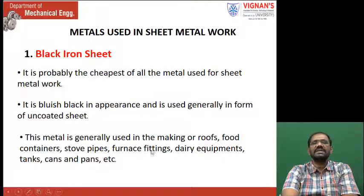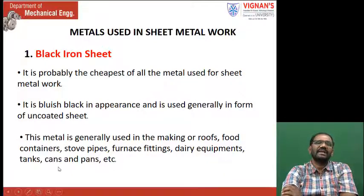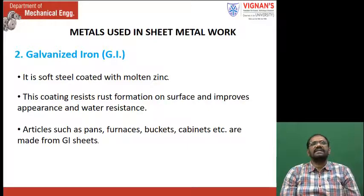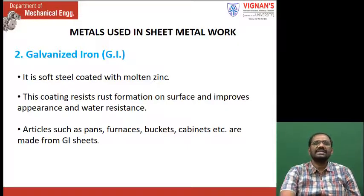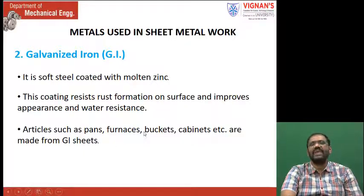Black iron sheet is generally used in making roofs, food containers, stove pipes, furnace fittings, dairy equipment, tanks, cans, and pans. Galvanized iron is a soft steel coated with molten zinc. This coating resists rust formation on the surface and improves appearance and water resistance. These sheets are used in making pans, furnaces, buckets, cabinets, etc. In the workshop also you are going to see galvanized iron.